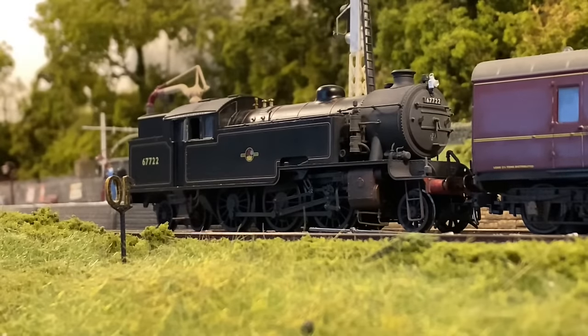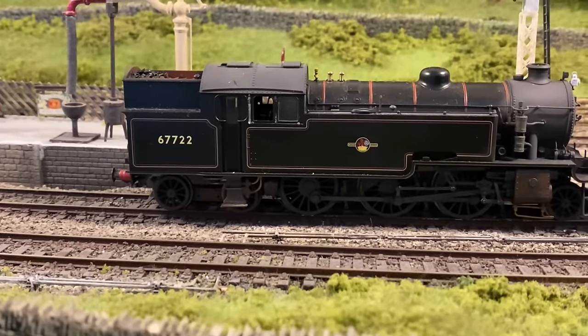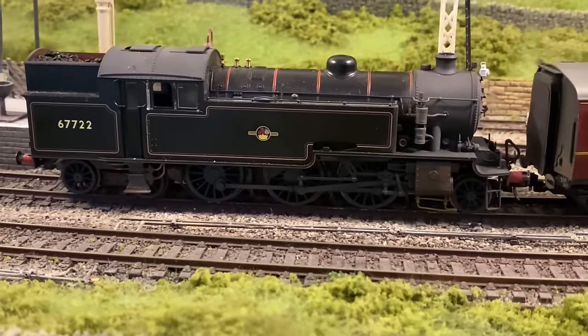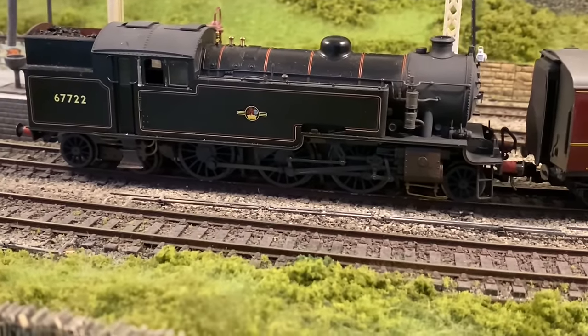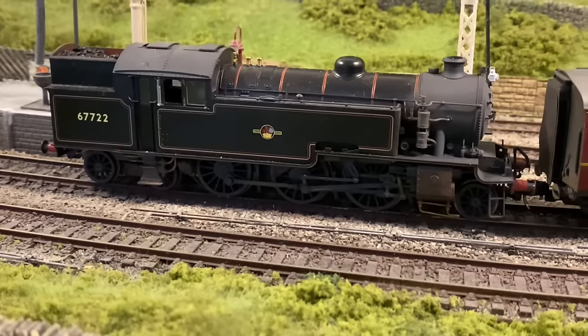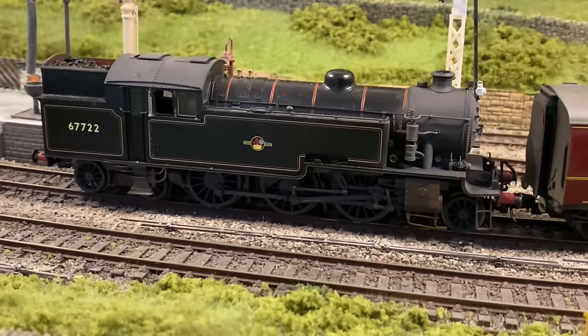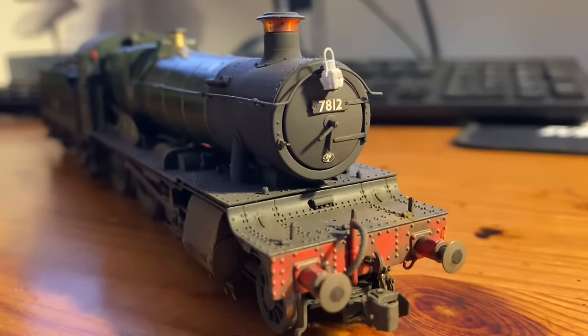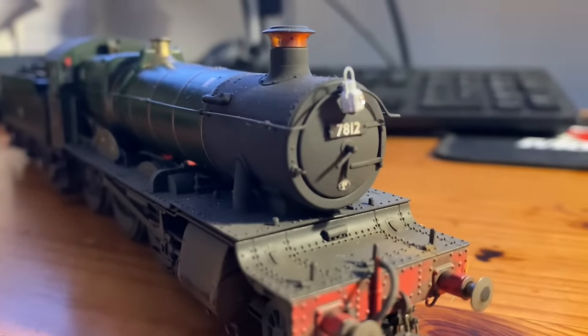Hi everyone, just doing a video this week on a few easy, or relatively easy, improvements you can make to some of your steam locomotives and rolling stock. There are a few easy tweaks that can improve the look and realism quite a bit. Some of them are free and you can do them without virtually anything, and a few of them involve various products you can get. The first thing — very, very easy — is lamps.